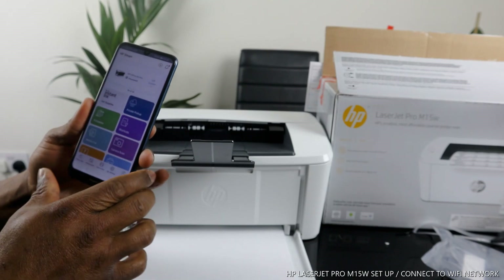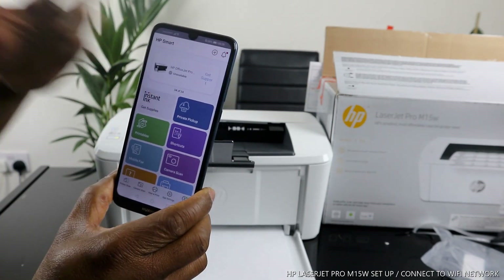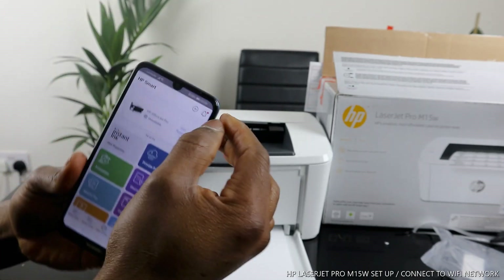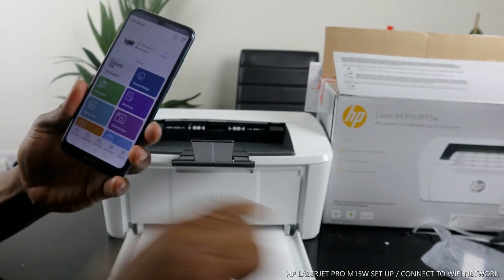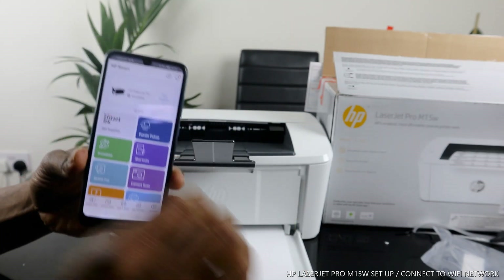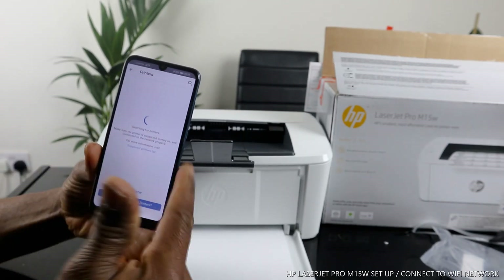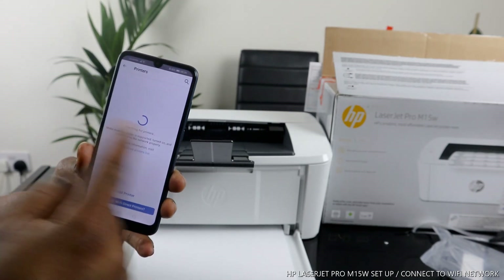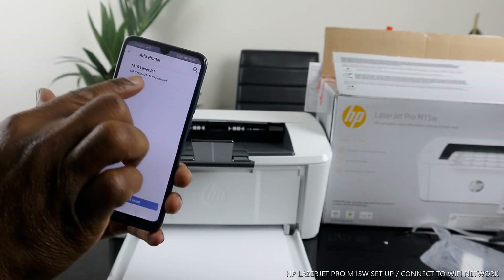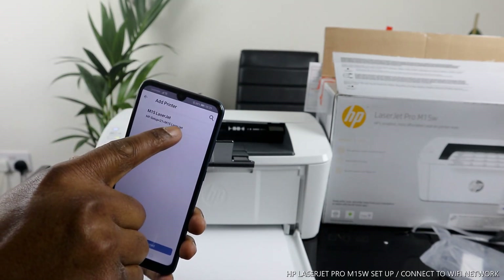What we need to do now is search for an available printer. You can see a previous printer I used is already in the app. To add a new printer, you'll see a bell and a plus sign — click on the plus. It will start searching for available printers. You can see it's rotating as it searches. Click 'Add' and it will show the available printer — you can see the M15 LaserJet, which is this printer.